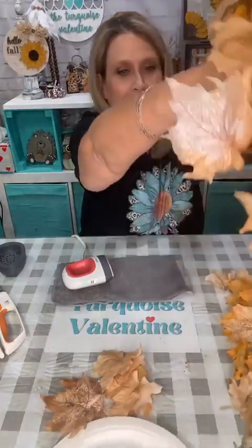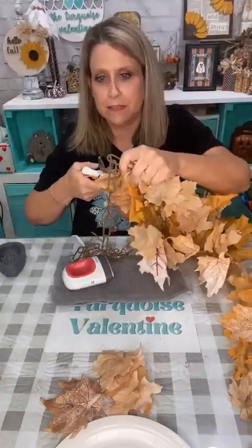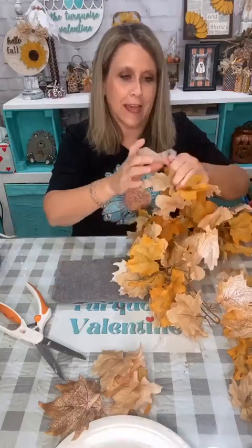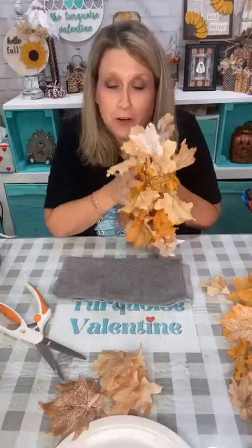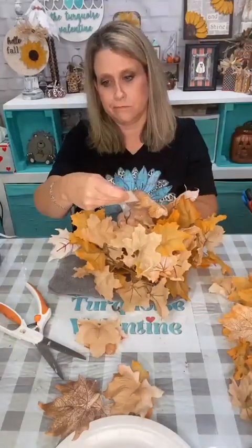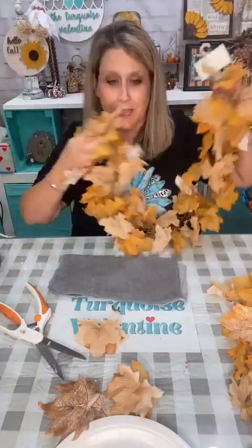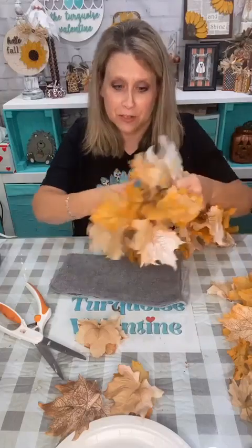We're going to make this fall tree thing. I'm ironing these leaves because they're all wrinkled up. So I've already ironed this many — let me cut this off. This is one of those garlands that came from Michael's. These leaves came from the Goodwill — they were sandwiched together in a gallon Ziploc bag and still had the tag on them from Michael's. I got two bags of these six-foot garlands.